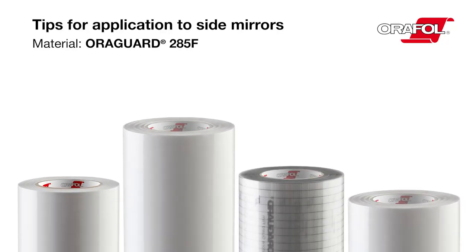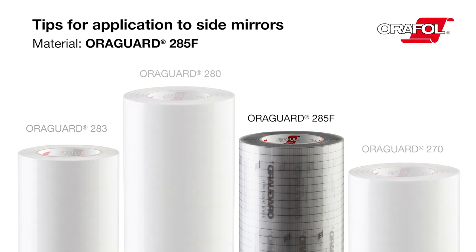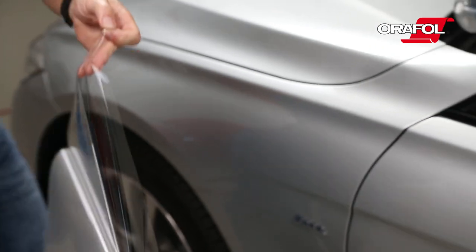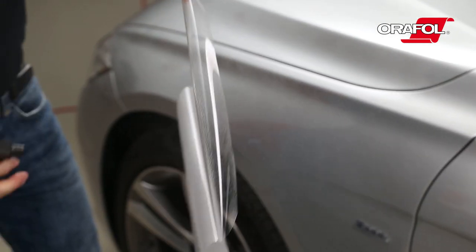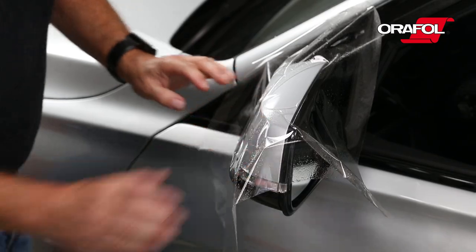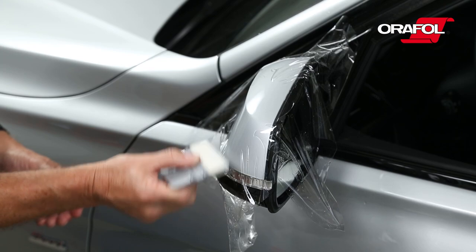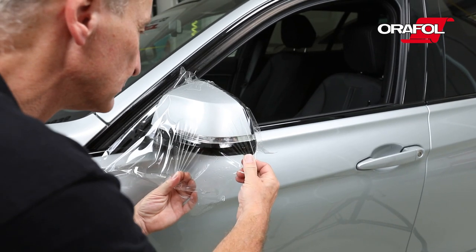Tips for application to side mirrors. Material: AuraGuard 285F. Generously spray the mirror with the application fluid. Spray the adhesive side of the AuraGuard 285F and place it over the mirror. Carefully squeegee the water out from beneath with a felt squeegee. Pull the film tightly, fix it again and squeegee.